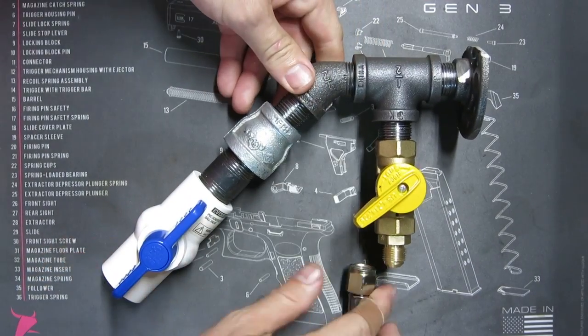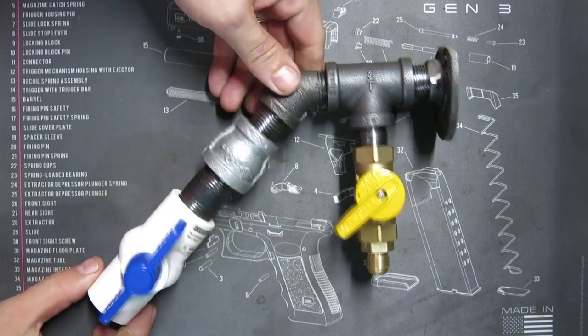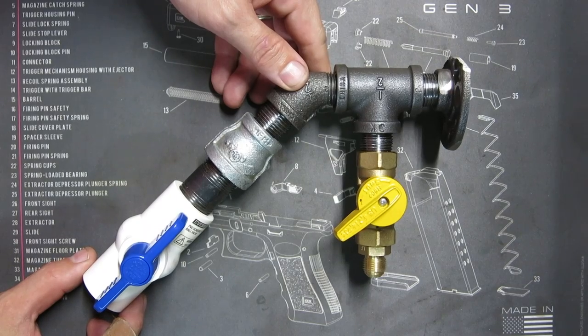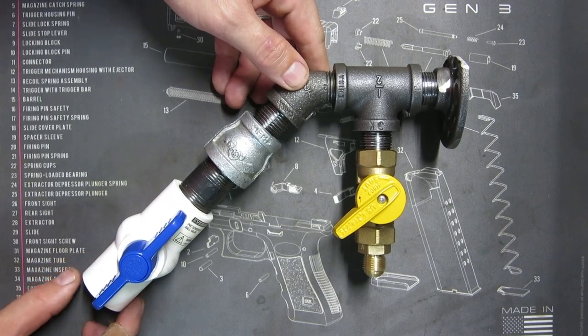So that's basically it for this propane carburetor. The next thing to do is hook it to the engine and show you how it runs.